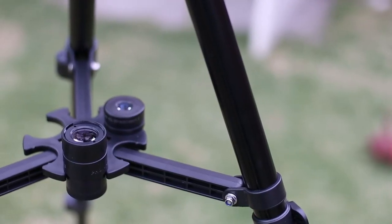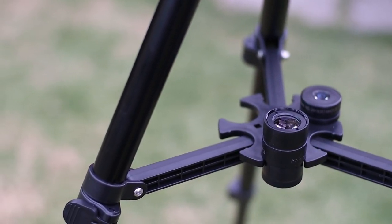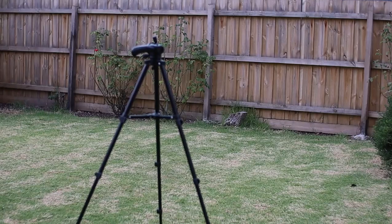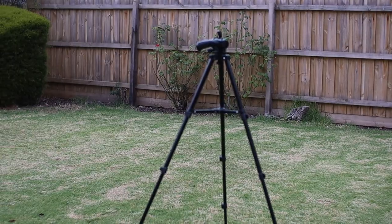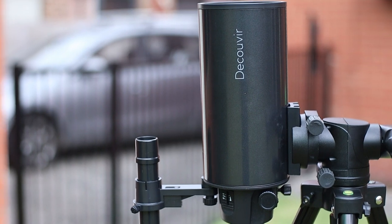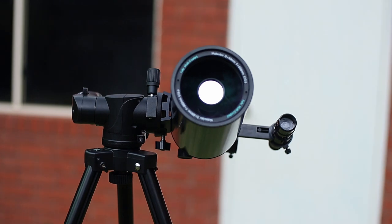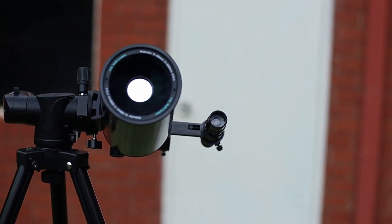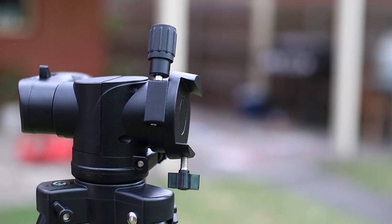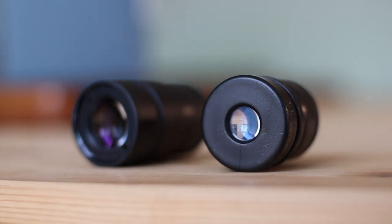It also comes with a tripod. I didn't expect it to be as sturdy as it is. It's good for the purpose and light to carry around. Overall, I think this is a great telescope if you are interested in visual astronomy or bird watching. There is a lot going for it. The finder scope is awesome, the gimbal is great, and the eyepieces are free from aberrations. I would highly recommend this.